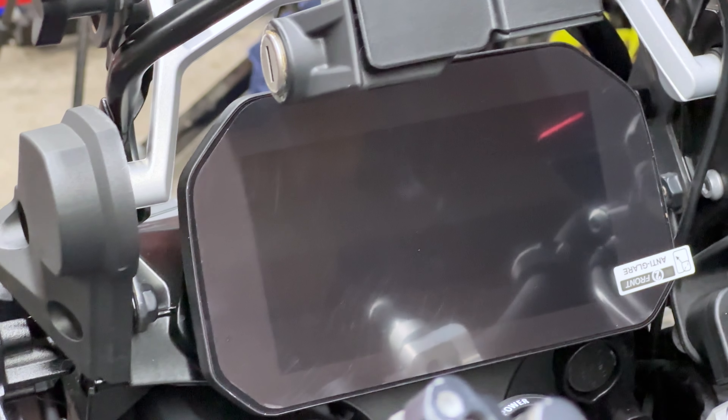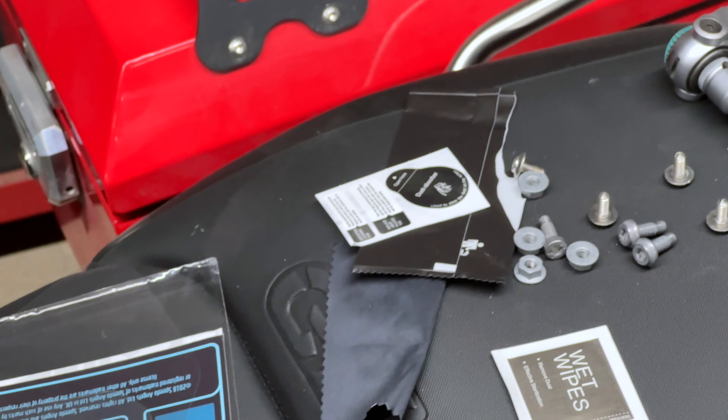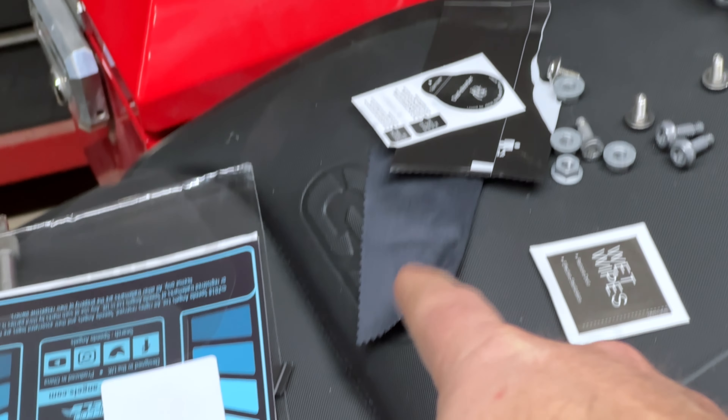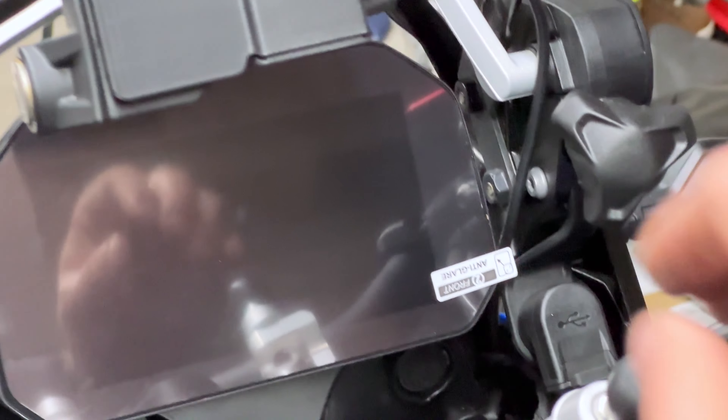There shouldn't be any dust because I just took that off and then put the screen protector on. It's on — only a couple of bubbles on the right edges, but that's because I pulled the cover off. You basically peel the backing piece off, stick it on, then peel the front piece off after you're all done. There are accessories to get rid of dust — wet wipes and stuff — so it all works out in the end.